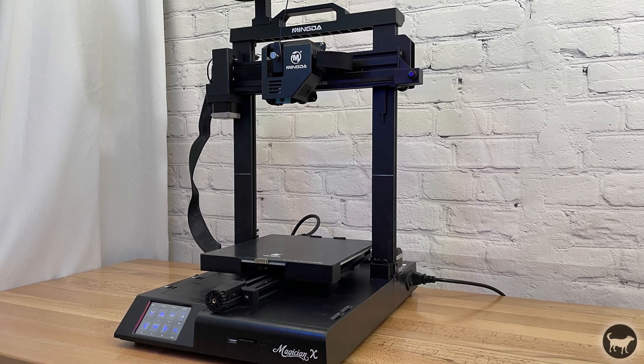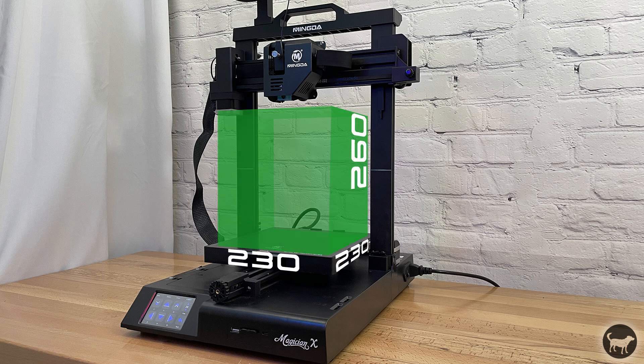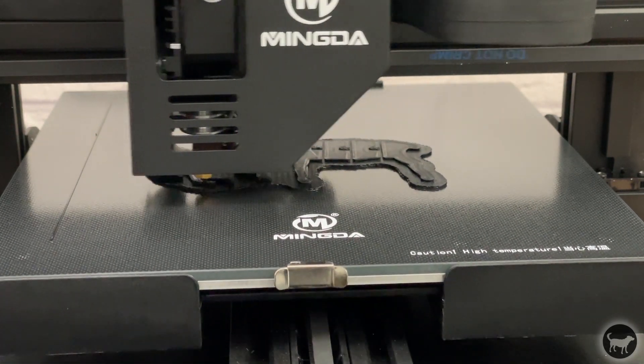The Mingda Magician X has a build volume of 230 by 230 by 260 millimeters. The surface is a scratch-proof glass heated bed that can reach temps of up to 110 degrees Celsius.